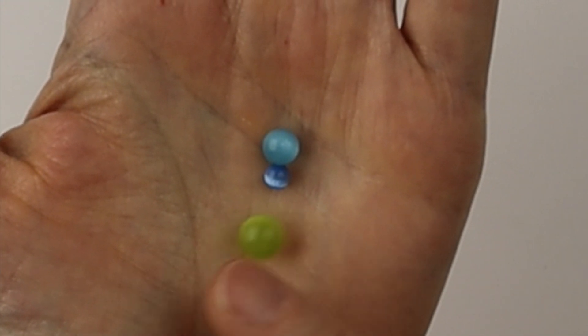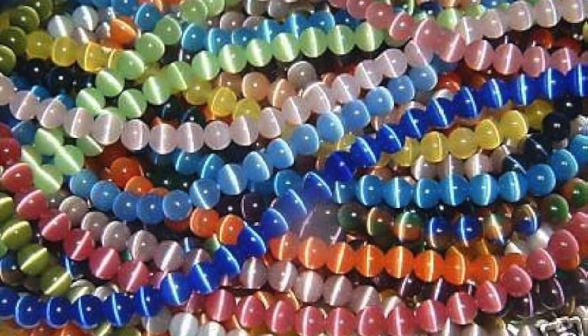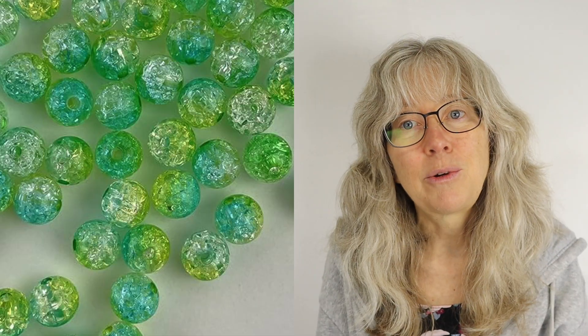I also love cat's eye beads — these were really popular in the 90s. They're made of glass and they have a little line through them that makes them look like a cat's eye. I'll link up a tutorial for my classic daisy earrings made with the cat's eye beads.